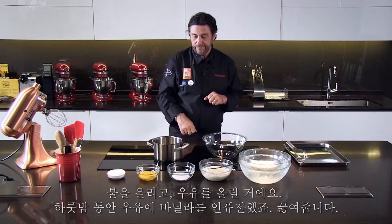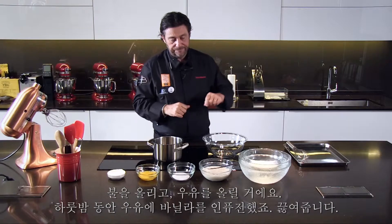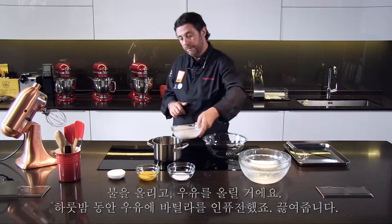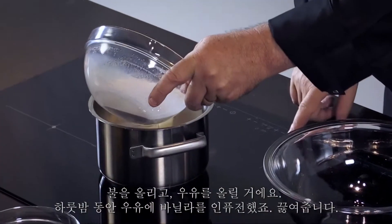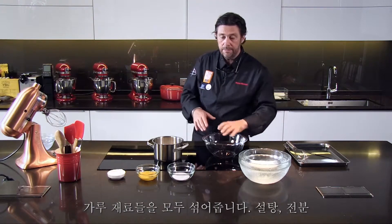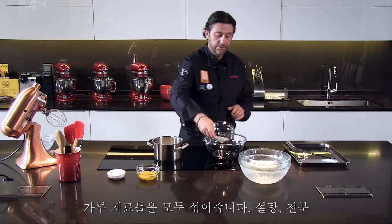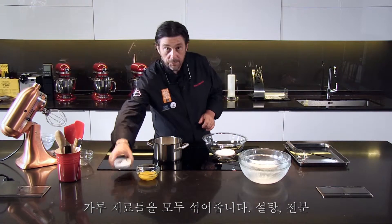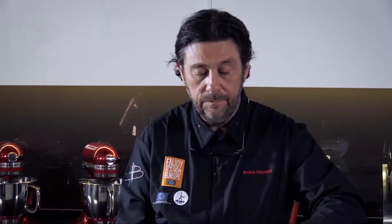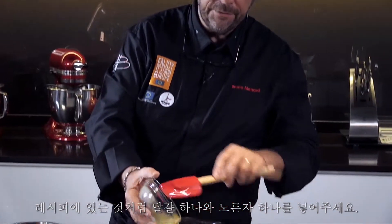We put that on. We're going to put the milk that I flavored with the vanilla overnight. We're going to put that inside and bring it to a boil. And here I'm going to mix all the dry ingredients together: the sugar, the potato starch. Put inside the egg yolks — one egg and one egg yolk for this recipe.